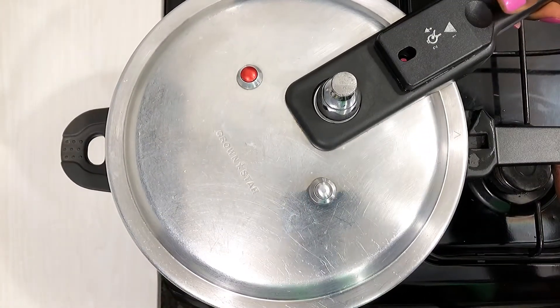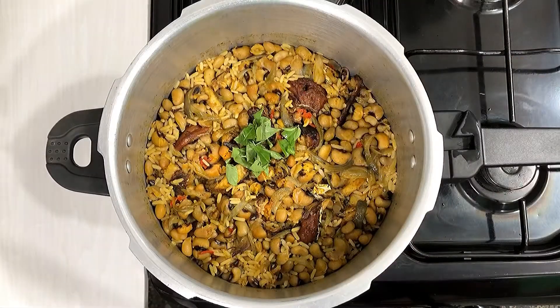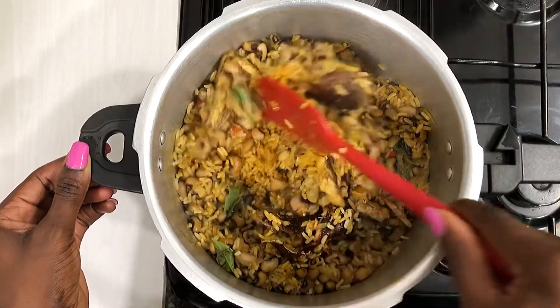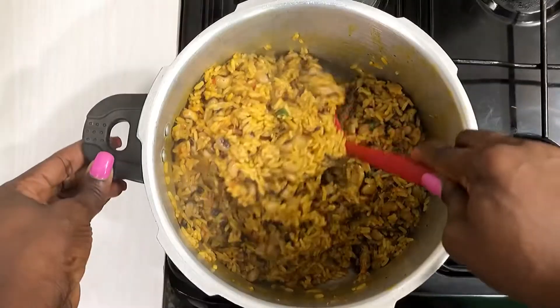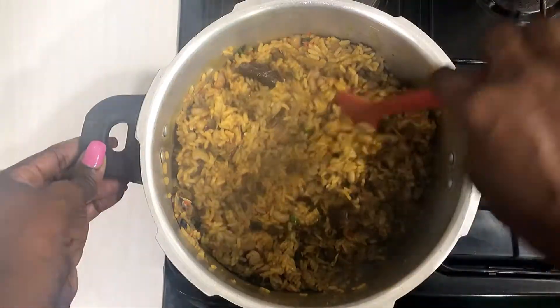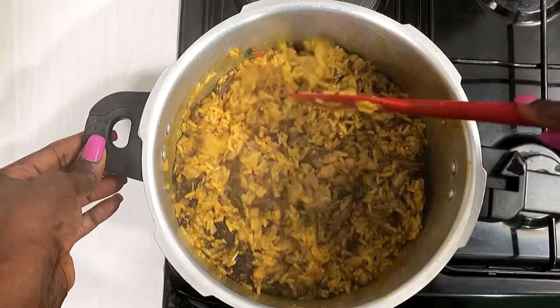15 minutes later your rice is cooked and ready to be served. Just before serving, add some curry leaves — or scent leaves if you don't have curry leaves — to the rice and beans jollof. Give it a good stir to combine properly so that everything comes together, and your rice is ready to be served.